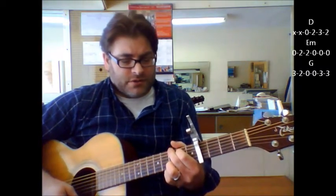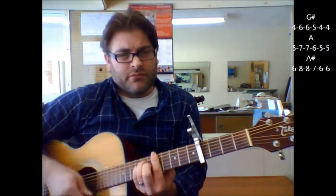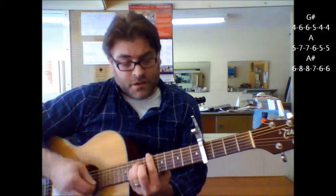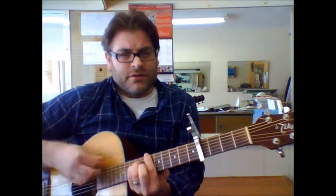Now there is a part where it goes up one — 'rollin', rollin', rollin' on the river.' Then it goes up one more — 'rollin', rollin', rollin' on the river.' And the last part goes up one more — 'rollin', rollin', rollin' on the river.' And that's really all the chords you need to know for this song.